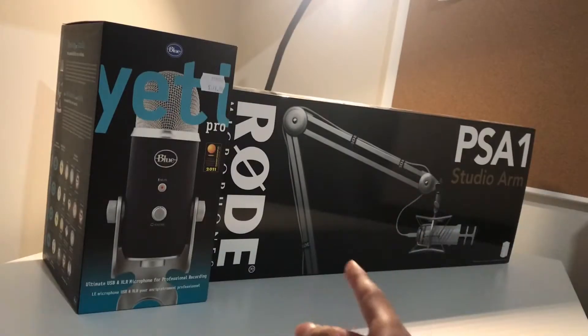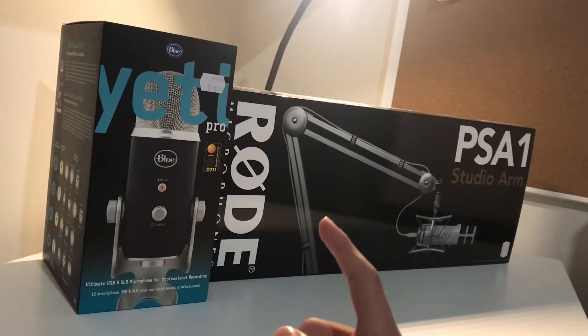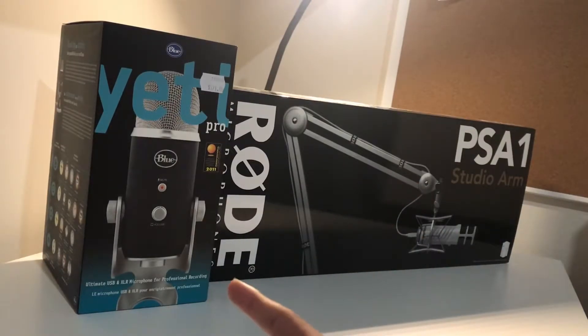So I just want to say this was a gift from my parents, and I'm not using the mic right now — it's in the box, so how can I be using it? I'm using my phone microphone. I might do an audio test later if you guys are lucky, but let's just get into this unboxing.